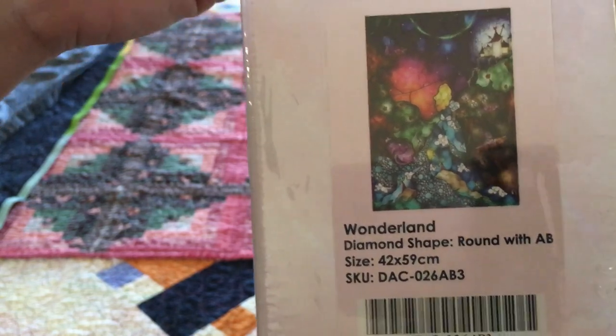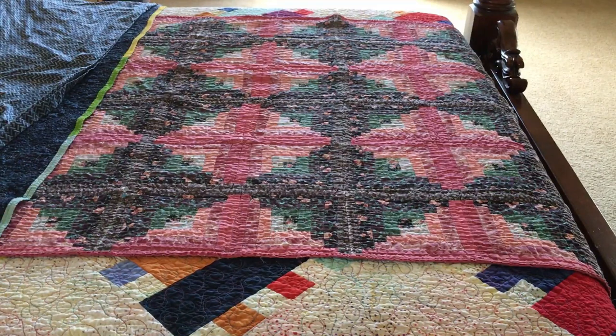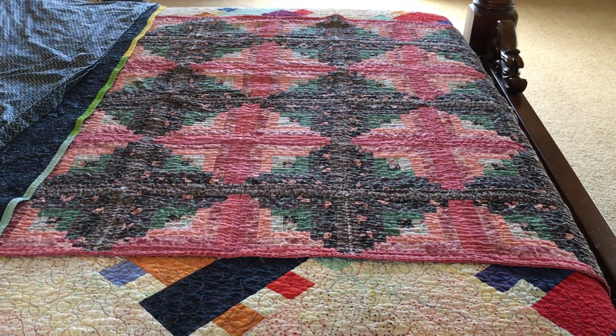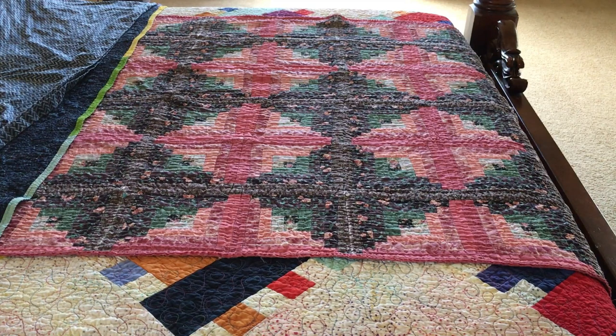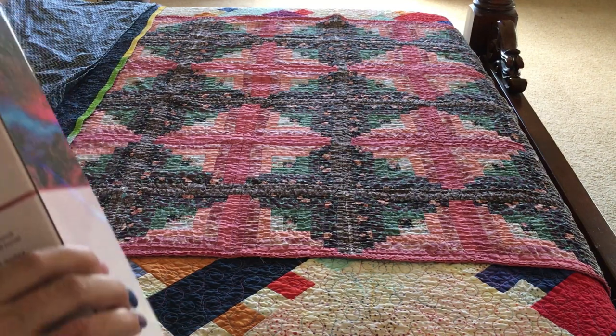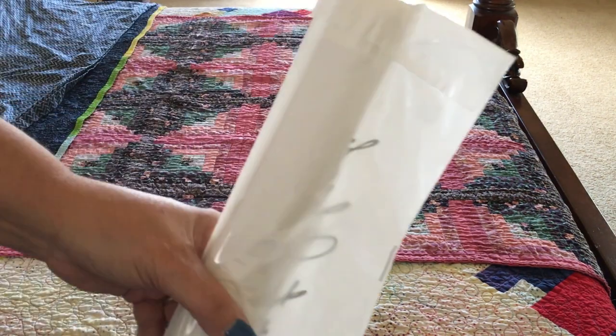I don't know if they were planning on putting it back in stock but I really wanted it because it's so pretty. I'm not a big Alice in Wonderland fan really, but I'm a big Mandy Manzino fan. The way she did this is just really, really pretty. So now we have an opaque bag again but it's got a longer flap — yay!